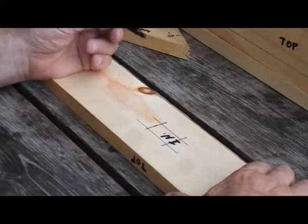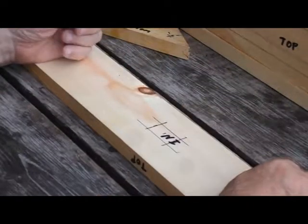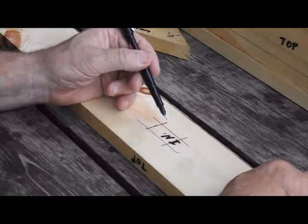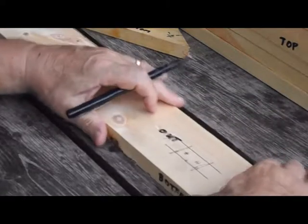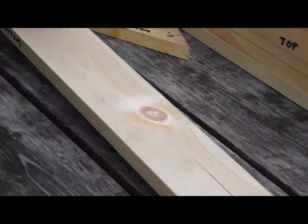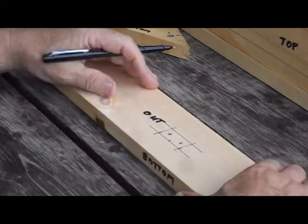Why am I locating the middle cross member on the inside? When the cross member is gooped up with glue running down my fingers, I don't want to be figuring out where it has to go. With this rectangle on the inside of the side piece, I know exactly where to put it. So let's recap: we have screw holes at this end, screw holes in the middle for the middle cross member, and screw holes at the other end. That's one piece done — 19 more to go.